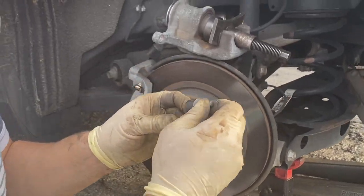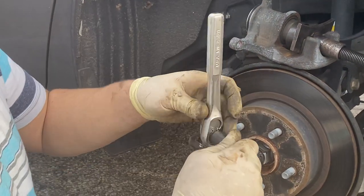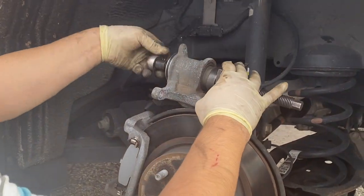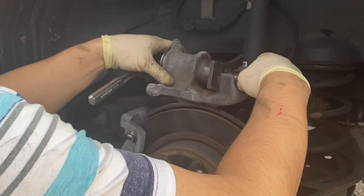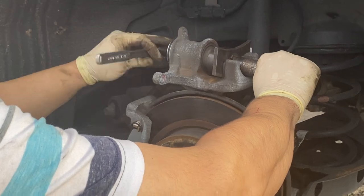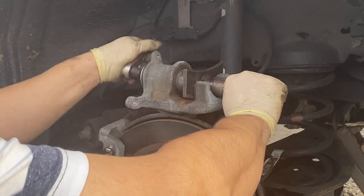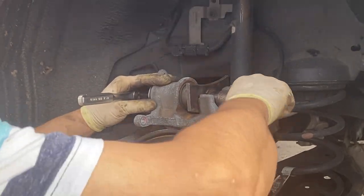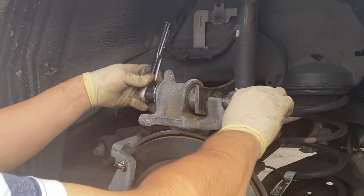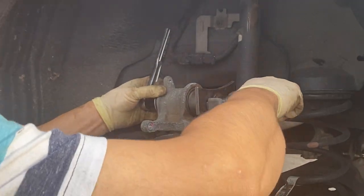Use a T45 Torx bit, spinning it in the clockwise direction. Spin it a little bit, then push the piston back, spin it again — just keep alternating: spin a little, push a little. Of course the same rules apply: you need to take the cover off the master cylinder to relieve the pressure, and then you can actually push the piston back by hand.